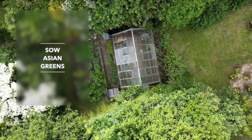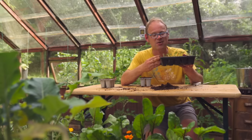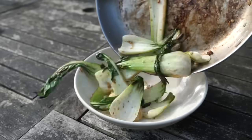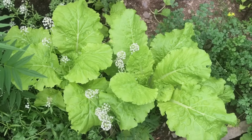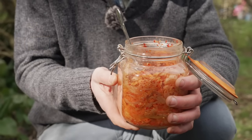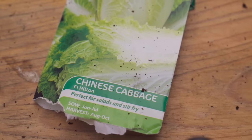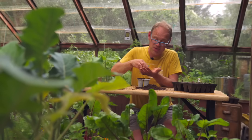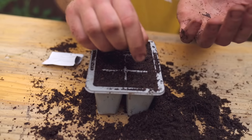In our last sowing video I started off some pak choy or bok choy — here they are now, a few pecked out by the pigeons but growing along nicely. I love pak choy stir-fried, absolutely yummy, but another Asian green I really rate is Chinese cabbage, the perfect ingredient for making kimchi — thoroughly recommended. Most Asian greens like a shady cool spot, so if you're sowing at this time of year, dappled shade is the way to go. I'm going to sow them into plug trays, two seeds per plug, and then cover them over.